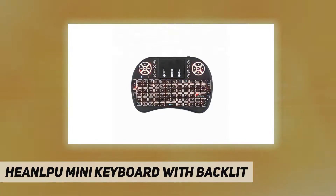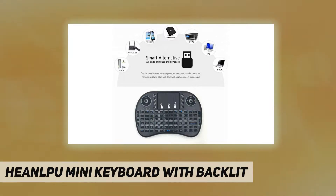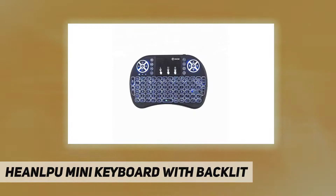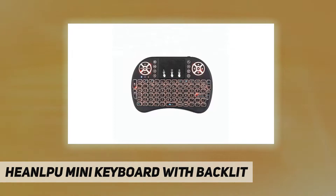Wireless mini keyboard — 2-in-1 keyboard and touchpad combination with multimedia control keys. The 2.4GHz wireless connection makes it easy to connect and control your smart device with a maximum working range of 15 meters. It has a 3-color RGB backlight; just hold down F and press F2 to change the color easily. The streamlined design makes it easy to operate and use, with a highly sensitive touchpad with a 360-degree flip design.